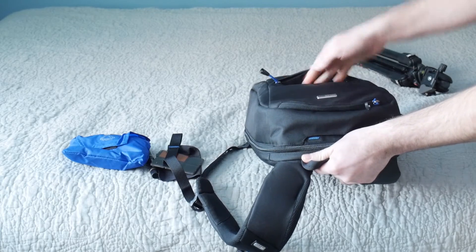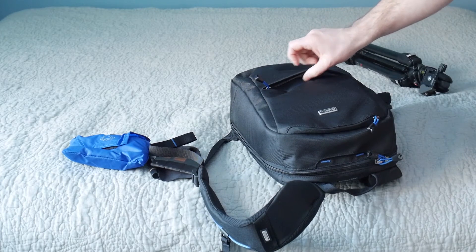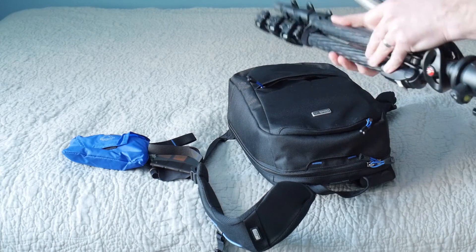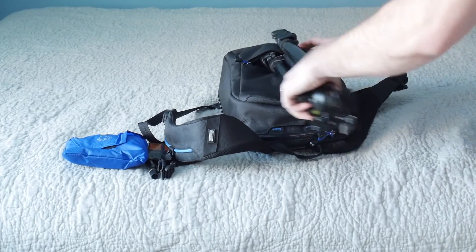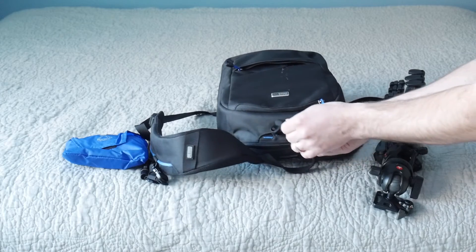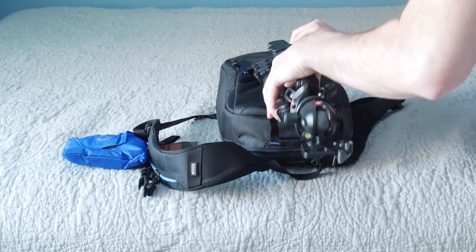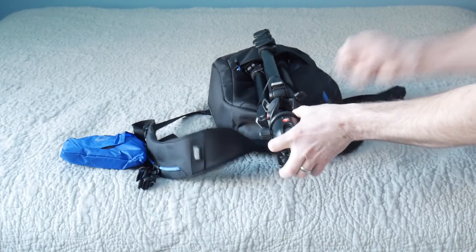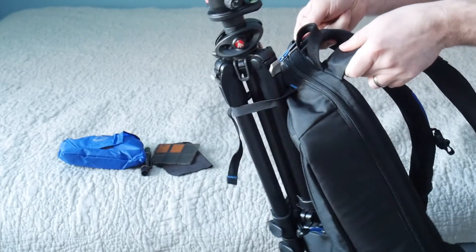Down here there's another small slot for your tripod, and for me this was huge — I loved the Think Tank Retrospective 5 but couldn't carry my tripod. Now you can throw two legs in here and you have your tripod in there. What's really nice is Think Tank provided a tripod lashing strap up here — you feed the tripod through, pull the strap taut, and it's pretty secure in there.